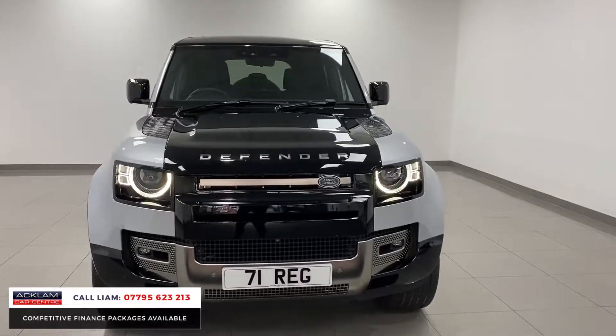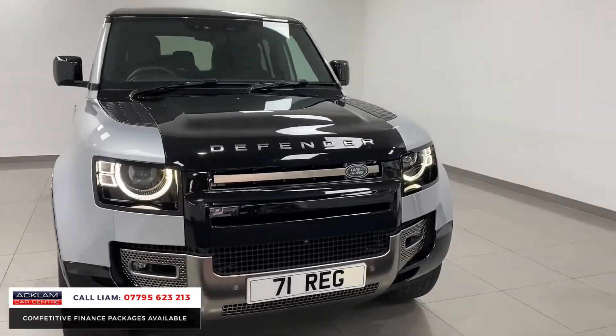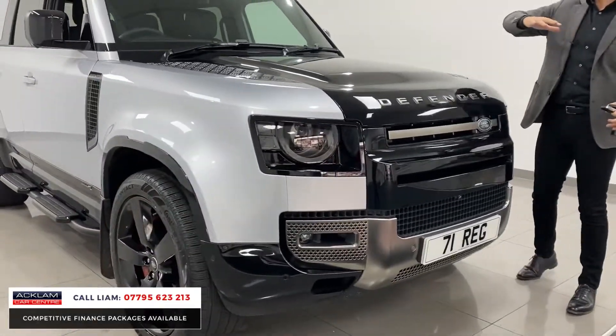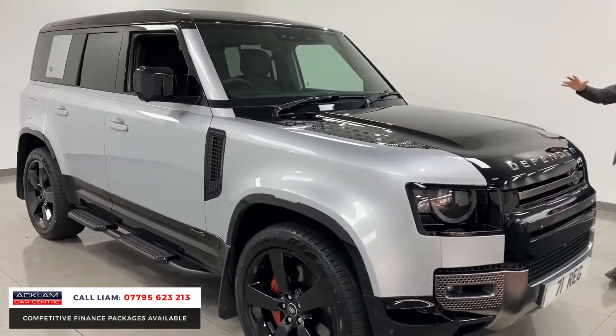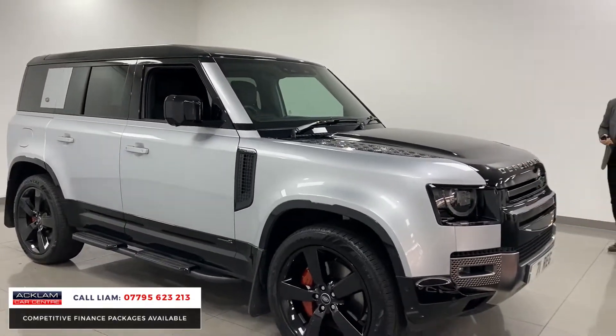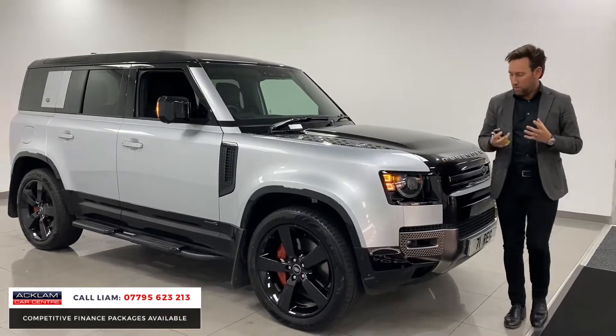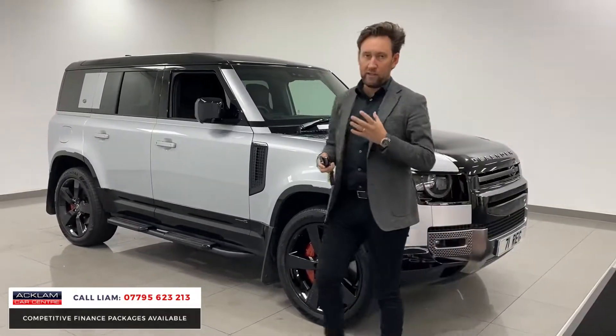Look at it — you get an unbelievably specced car. You get that stunning gloss black bonnet and front which runs all the way through, then you get the contrasting roof. It's got the big upgraded 22 inch wheels, you get them red calipers. It's a proper performance, power, great looking Defender.